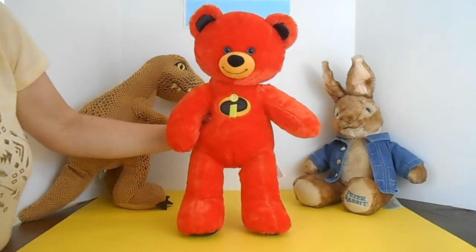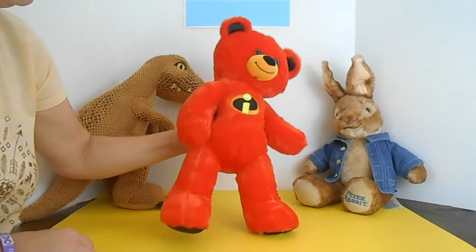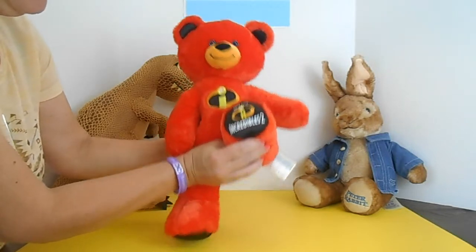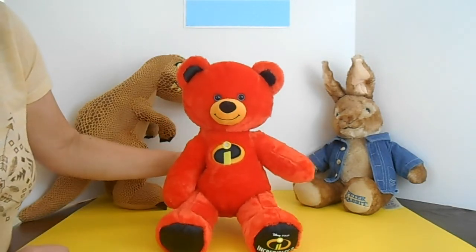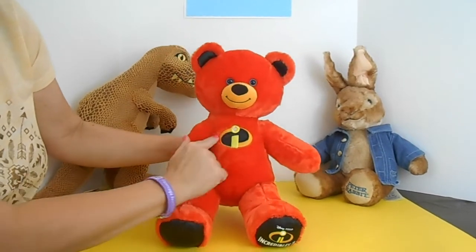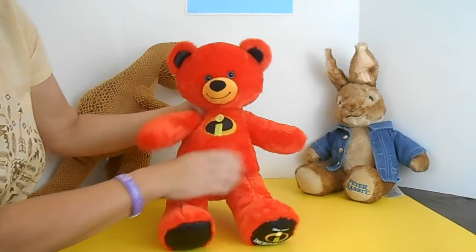Woohoo! Build-A-Bear got in a new bear and we were there. They got in the Incredibles 2 bear. As you can see, he is bright red, cute, with blue eyes. He has the insignia here. He is squishy soft.